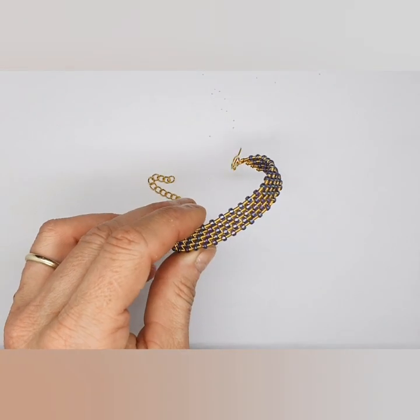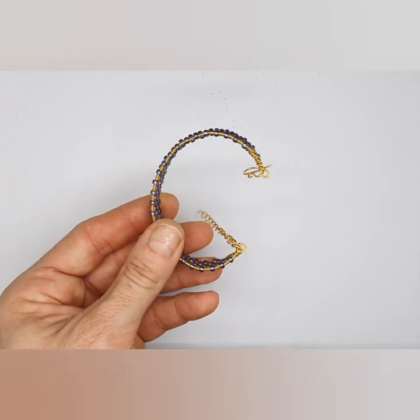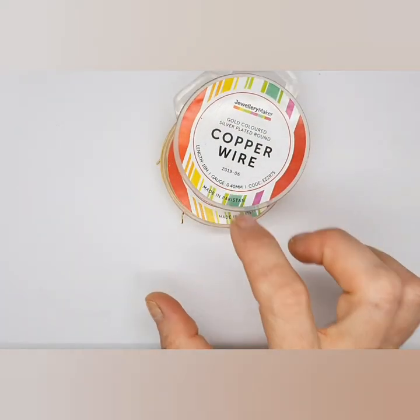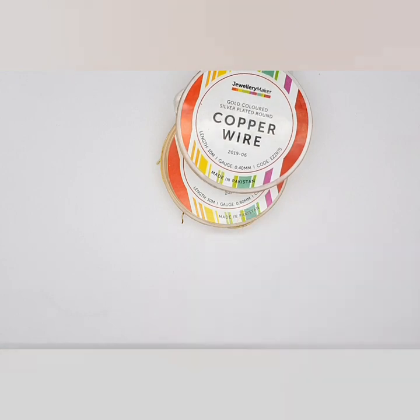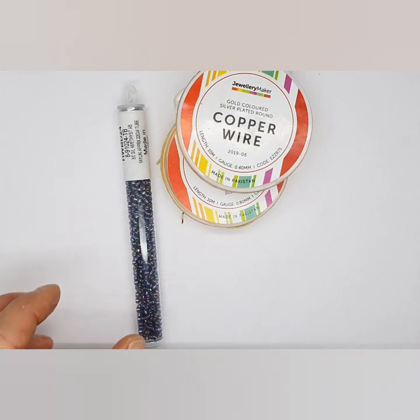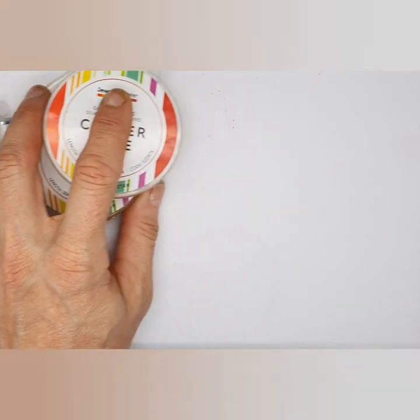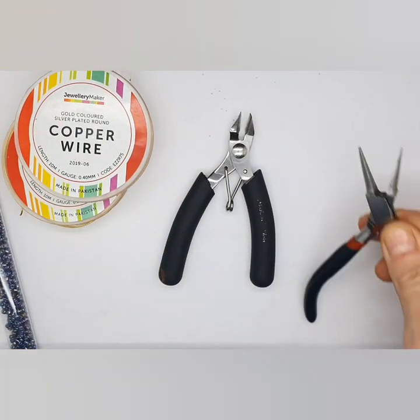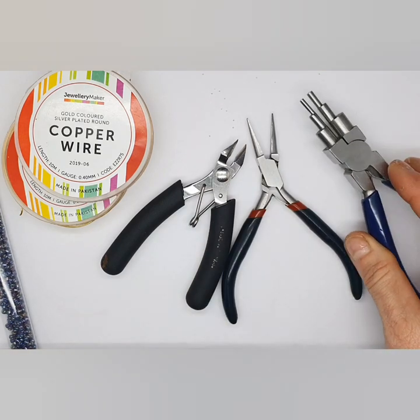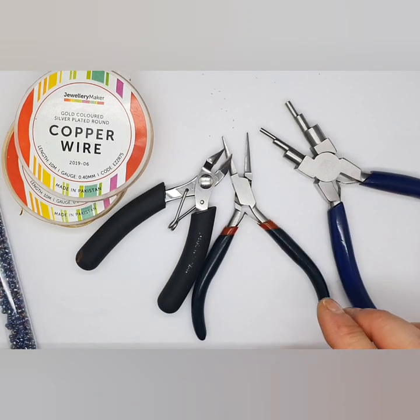Today I'm going to show you how to make this beaded bracelet. For that you're going to be using wire — your 0.4 as your weaving wire and your 0.8 as your base wire. We've also got our seed beads, and for the tools you're going to be needing cutters, chain nose pliers or flat nose pliers, and then a bail making plier or round nose pliers.